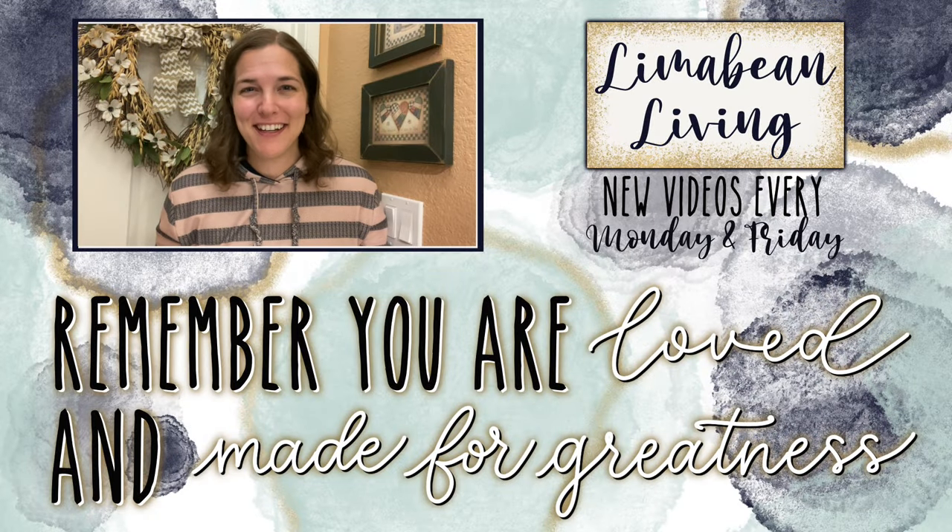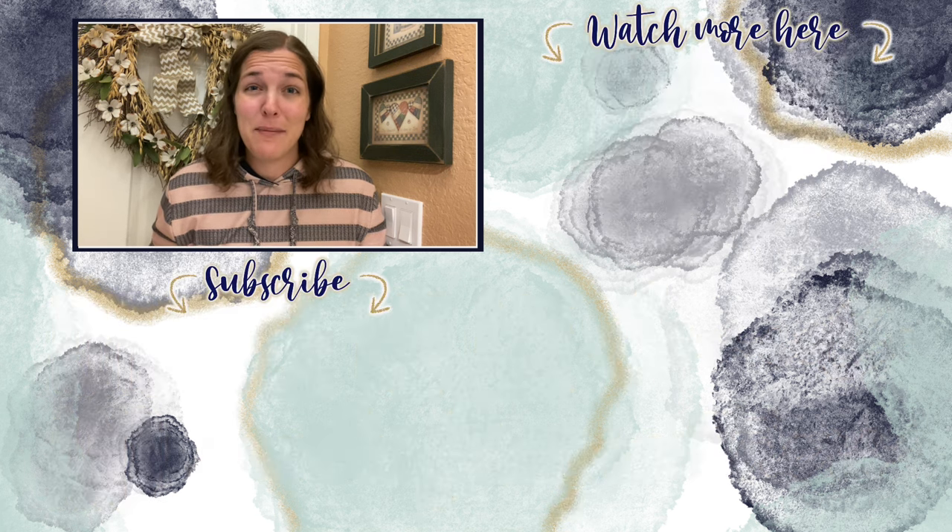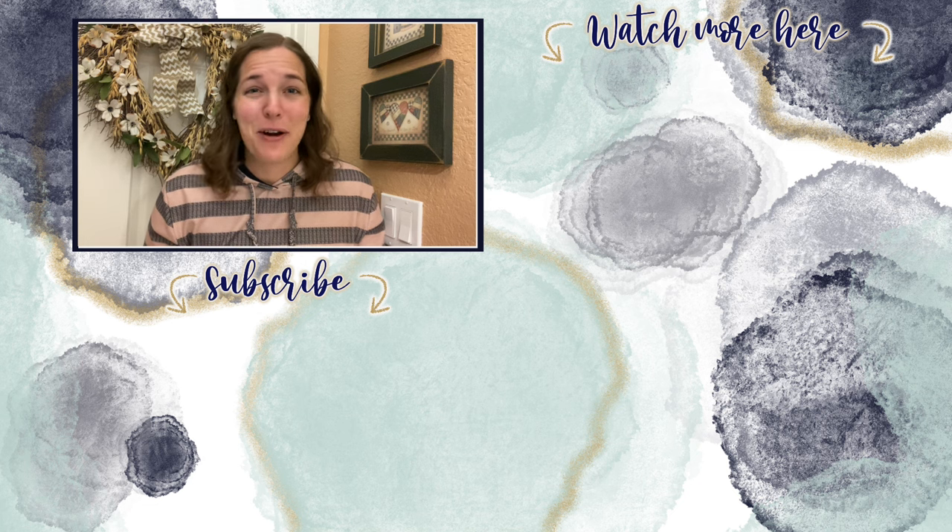You've made it to the end of the video. If you didn't know already, every Monday and Friday, you can find motherhood and lifestyle content on this channel. Since us moms have to do it all, that may mean yummy recipes, easy DIYs, mom hacks, cleaning and organization, or just a combo of everything. Please know that you are loved and you are made for greatness, and I will catch you in the next one.